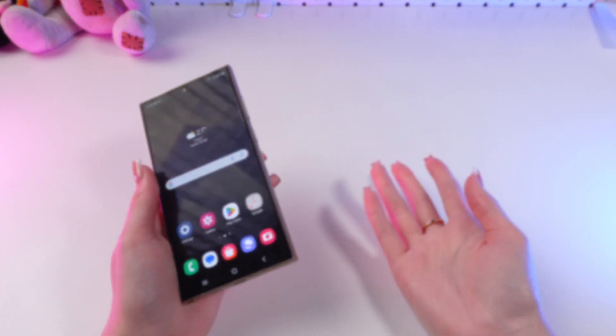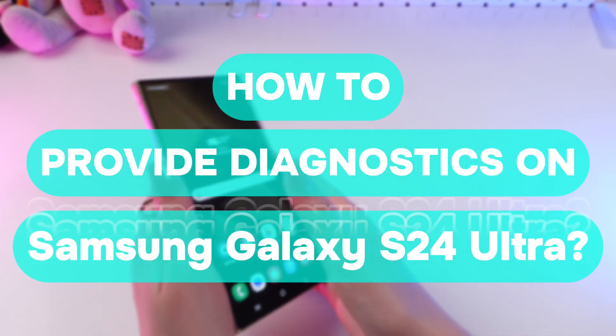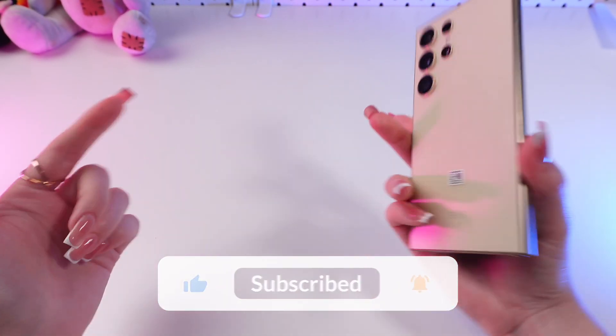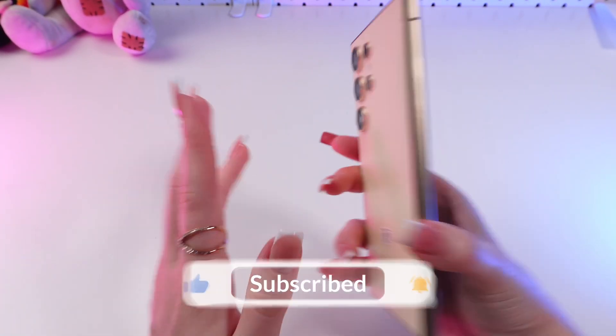Hi guys! In this video I'm gonna show you how to run diagnostics on your Samsung Galaxy S24 Ultra. But before we start, don't forget to follow to see more useful content.